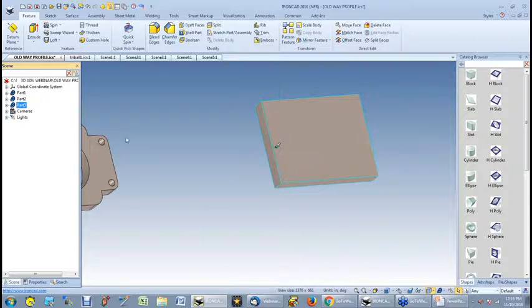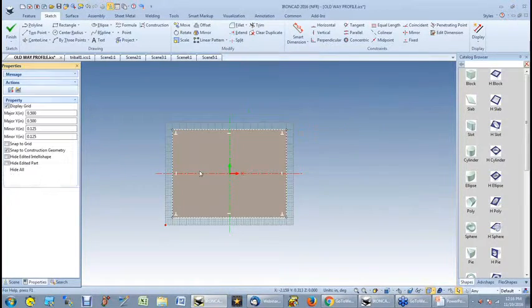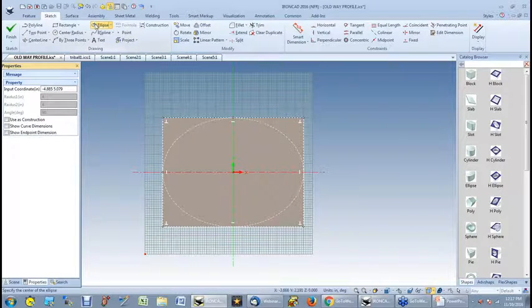With IronCAD, I don't have to do that. If you notice, it's got a cyan color — that's the shape mode. If I click on it again, it goes into the block mode. That block is actually made up of a cross-section, so I can go in and edit the cross-section. The profile is still there, but the shapes have been done to save you steps. Here I'm going to do an ellipse, connect it at the top and the sides. Now I'm done with my ellipse.